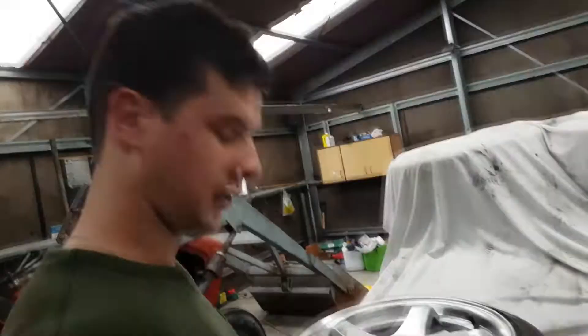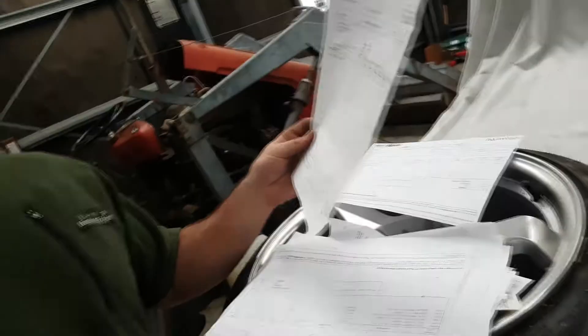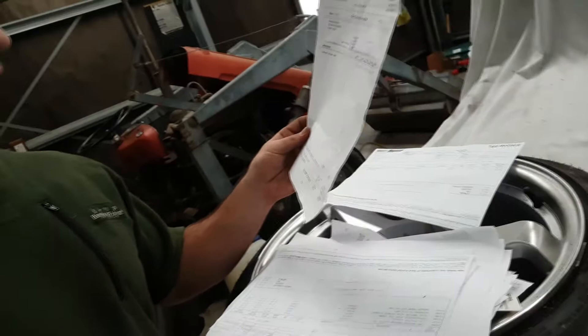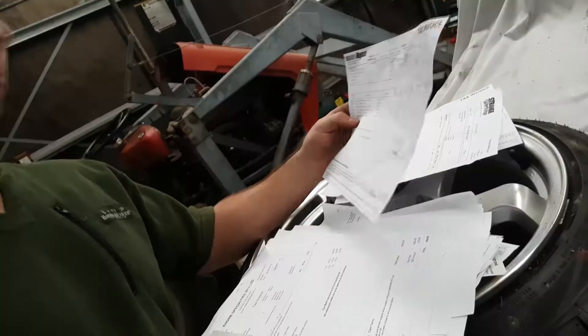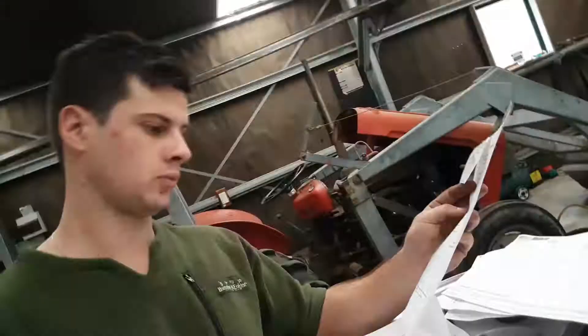Got all my receipts here. We'll go through and see how much it all costs. $47 for oil. Total $325 for the Turbo Smart wastegate. Big one from Repco, $106 all up. Machine work came to $609. Scarless parts, $129. Another one from Scarless for a 10 PSI spring, $50.